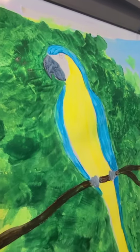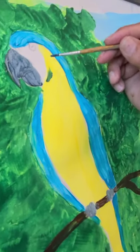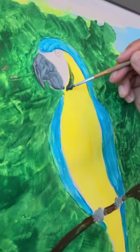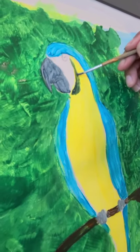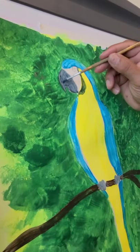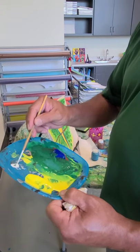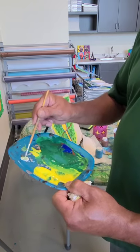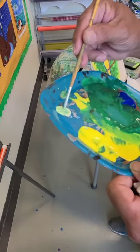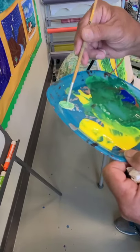This bird has a dark color right here on the face. I've got some white here and I'm mixing a little bit of green and a little bit of yellow, and just a little touch of blue. A little bit more green, and that's going to be our color for this area.